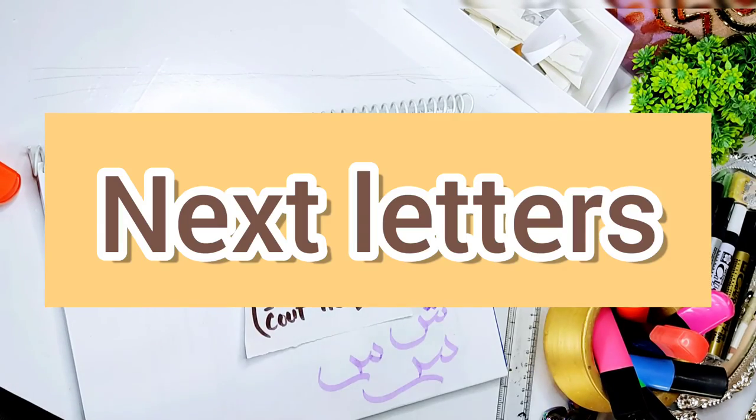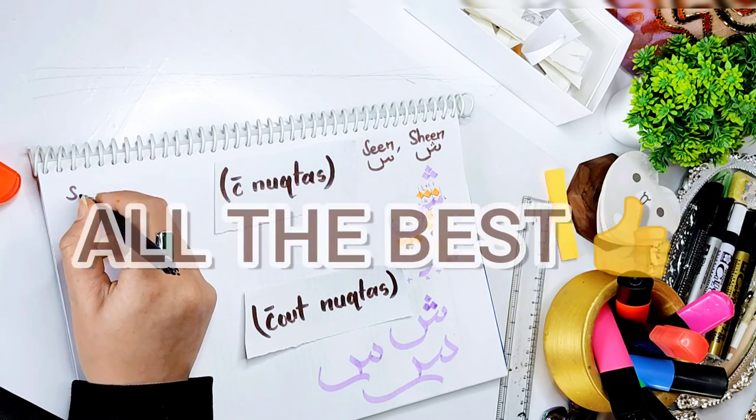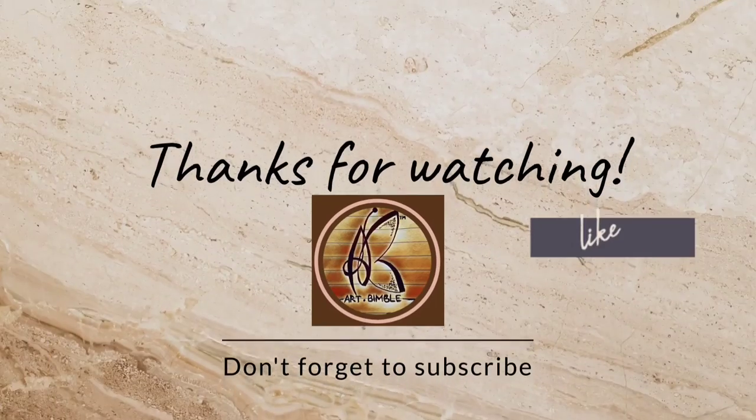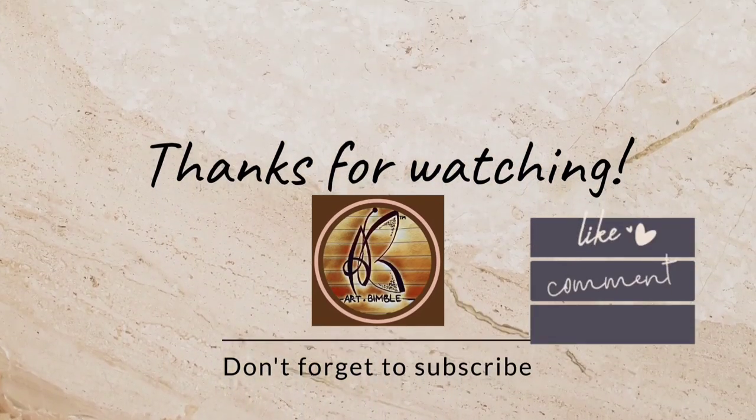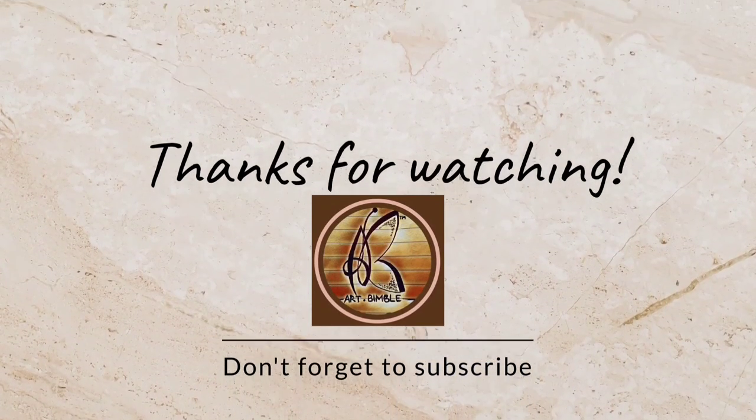Next letters are for next Saturday. Till then, practice these. All the best. Thank you so much for watching. Don't forget to like, comment and subscribe. Also share with those who would want to learn. Till next time.